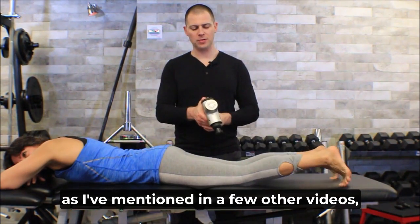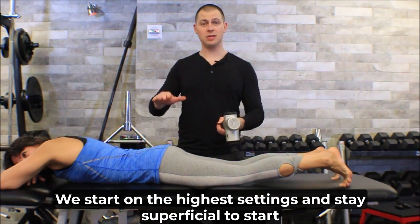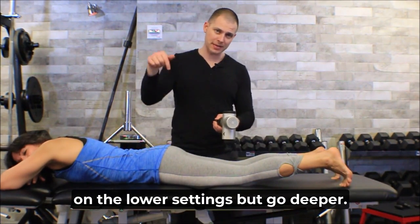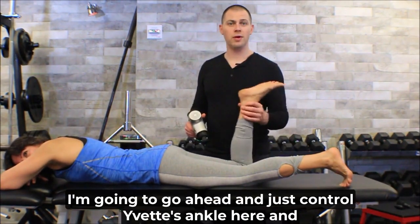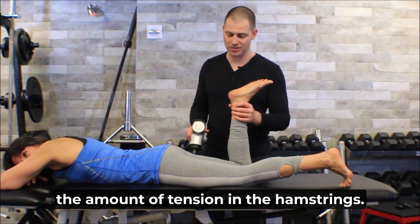As I've mentioned in a few other videos, a little counterintuitively, we start on the highest settings and stay superficial to start, and then we work our way back on the lower settings but go deeper. I'm going to control Yvette's ankle and the amount of knee flexion she has to control the amount of tension in the hamstrings.